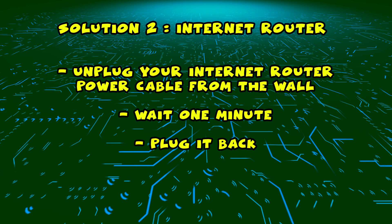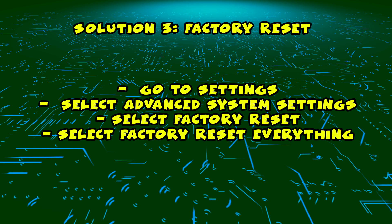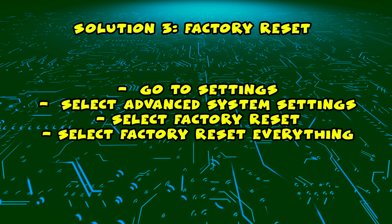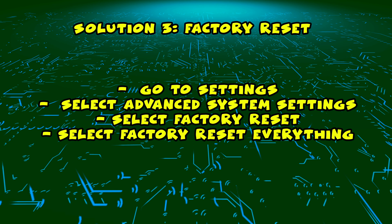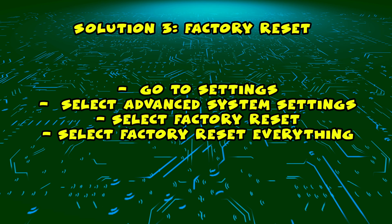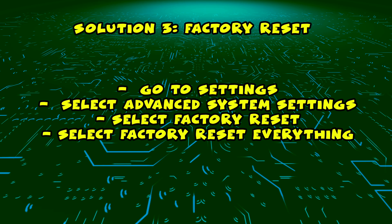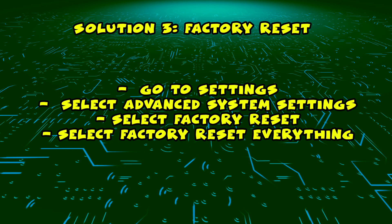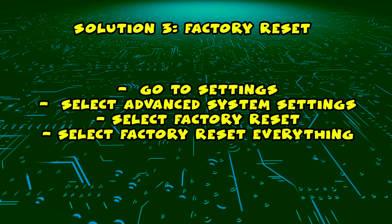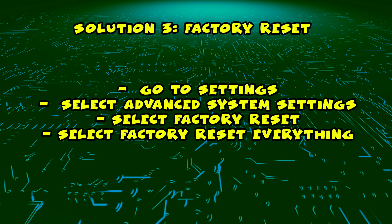Wait a few minutes and try connecting to it with your Sharp Smart TV. Now if this didn't work and you have a Sharp Roku TV, you can try a factory reset by going into Settings, then select Advanced System Settings, then select Factory Reset and select Factory Reset Everything to finish. If you have a Sharp that is not a Roku TV, the menu may be a bit different, but factory resetting should help you with your Wi-Fi problem if you tried everything and nothing worked.